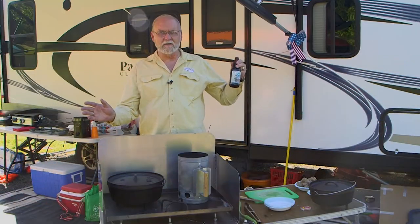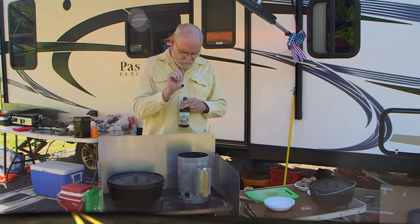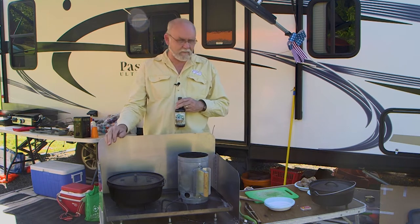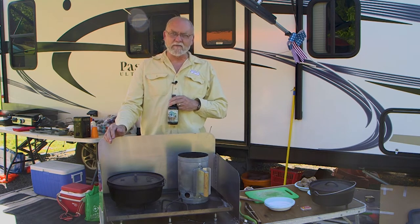It's a beautiful weekend out here in camp and it's time to get some dinner going. We have the Dutch oven set up, the coals are ready to go, and our ingredients are all lined up. We'll get started and show you how we make our Dutch oven beans, potatoes, and sausage.